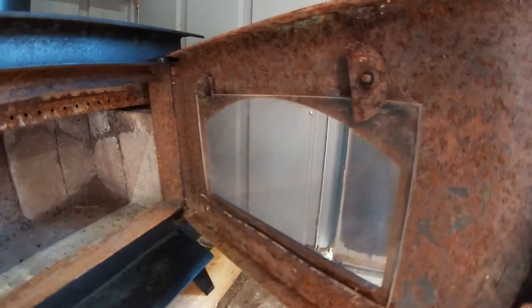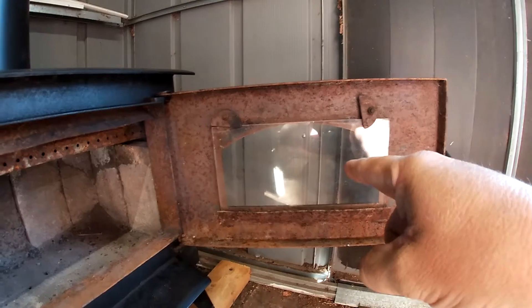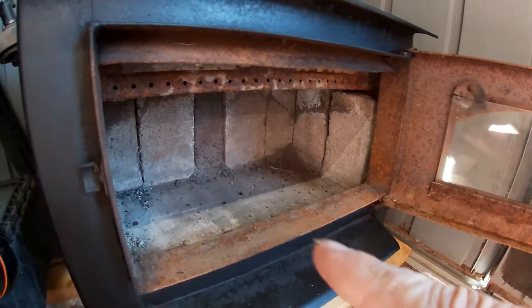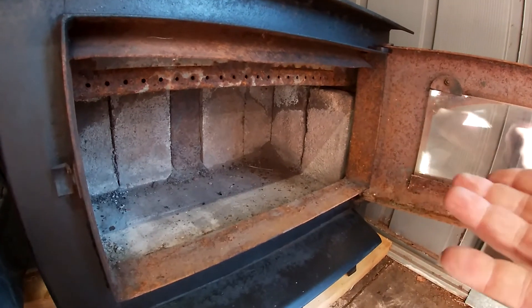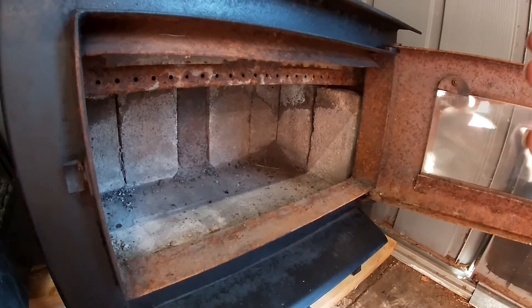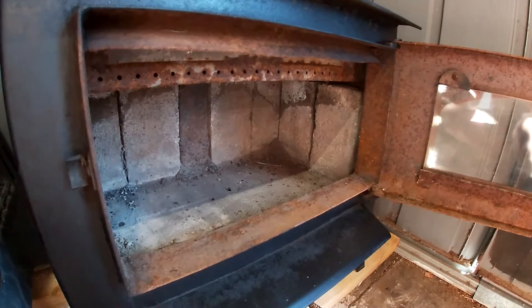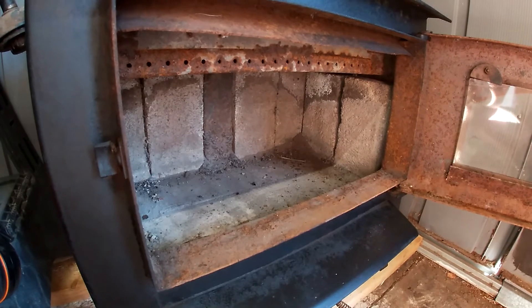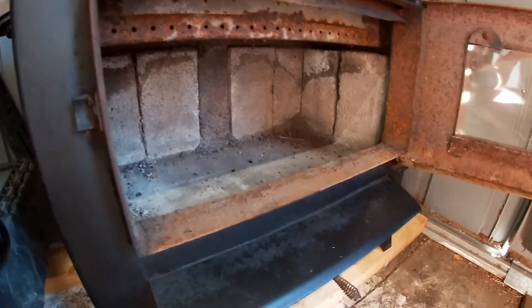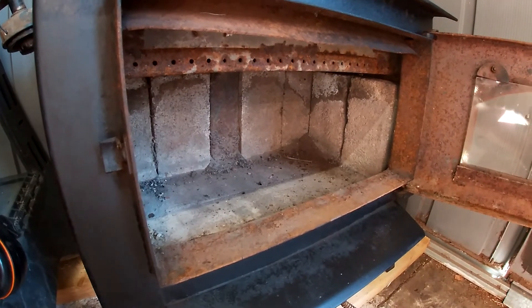Now down here, I need to get a new gasket for the glass. I need to figure out the door gasket because it isn't really sitting right with me not having one. I'm a little confused about that, but that's something we'll work on. I think I'll get all the pipe and everything right over here with the stove because it's going to be sitting here for a while — probably until next weekend at least.